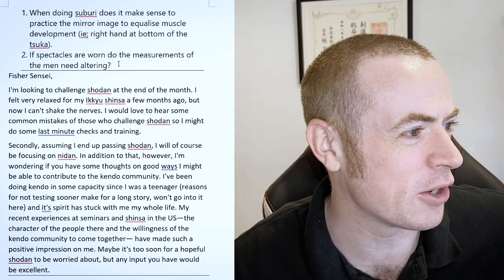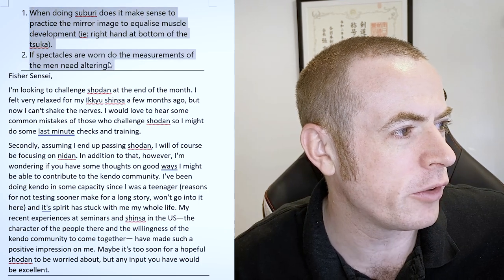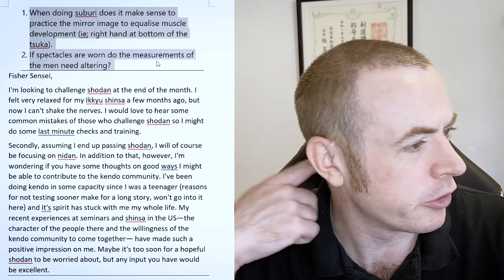Okay, right, let's get to these questions. So first one — this one is in two parts. It says: one, when doing suburi, does it make sense to practice the mirror image to equalize muscle development, right hand at the bottom of the tsuka?